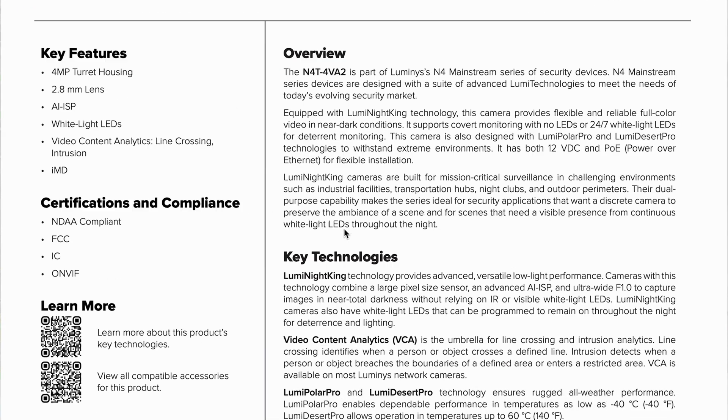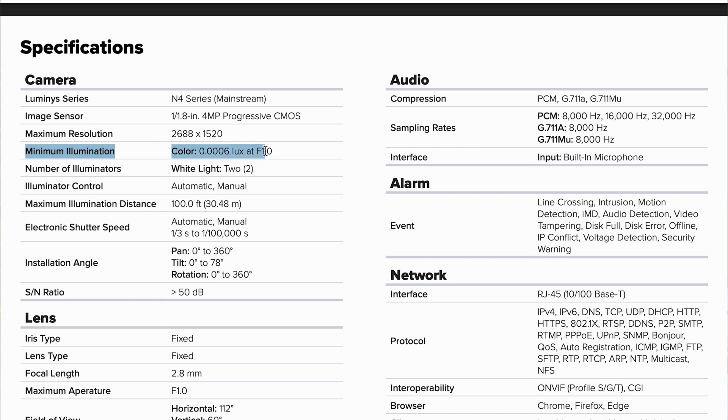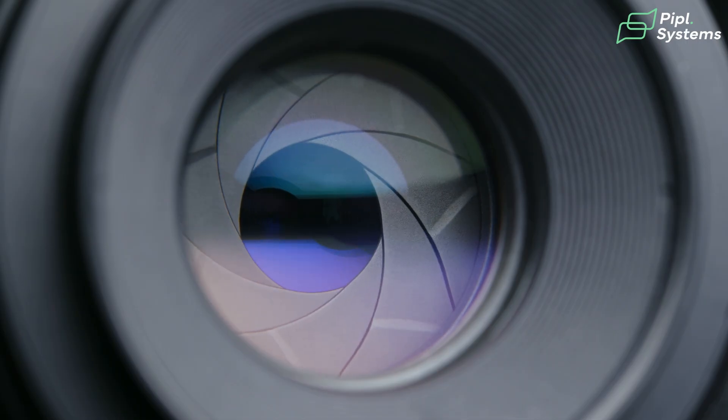When we look at the specs, on the N4T you have color at 0.006 lux at f1.0. That means that with the aperture at its biggest opening, you only need this amount of light to create colors at night. As a reference point, starlight technology refers to the light emitted by stars at night, which is equal to about 0.001 lux. So compared with Lumi Night King technology, they need about 40% less light to be able to create colors at night — it's not negligible and really sets the tone for this technology.